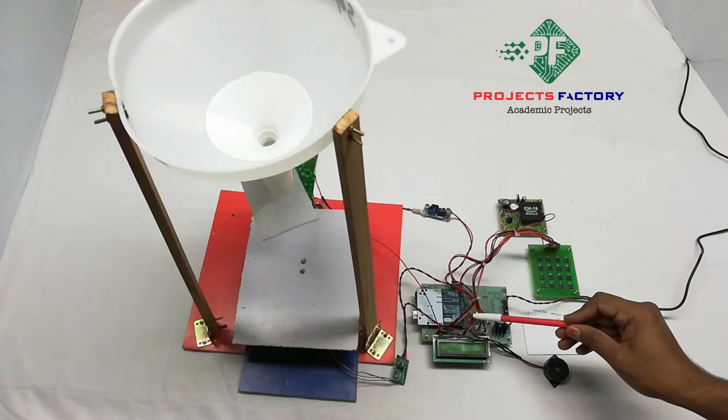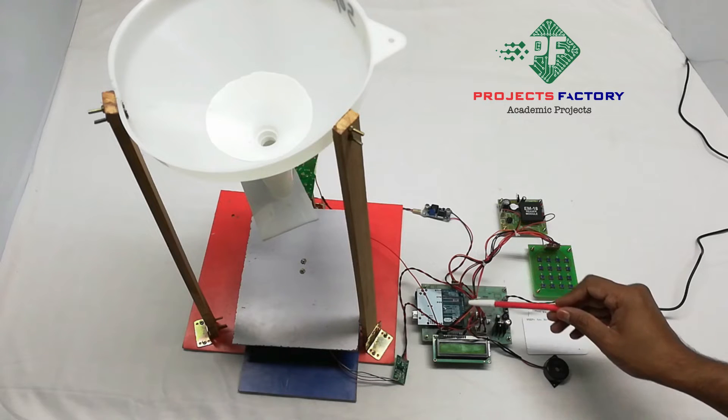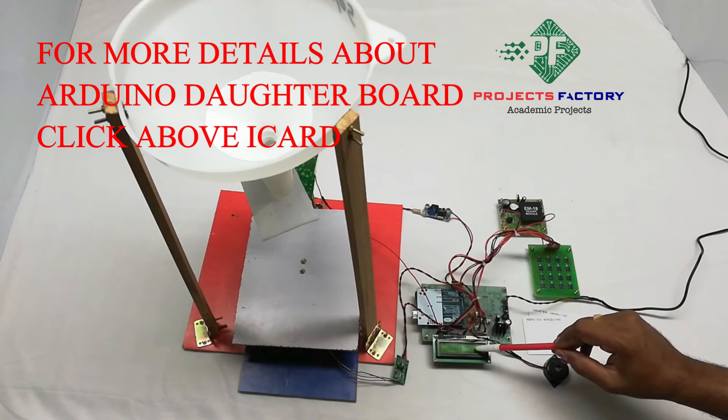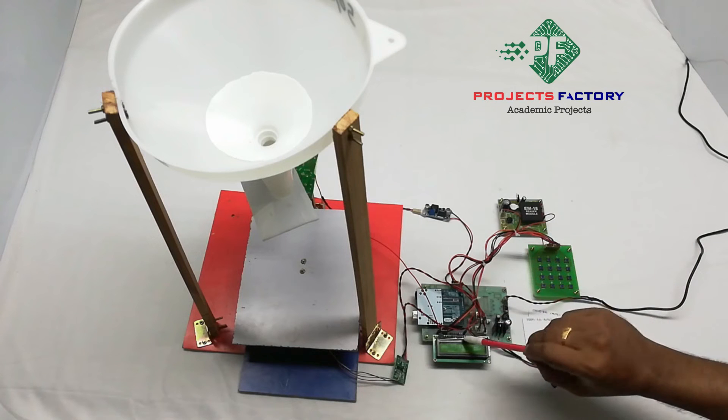This project is an RFID-based Advanced Smart Securization System. The main connections include an Arduino and its daughter board along with a power supply, a 16x2 LCD display, and an RFID EM18 module connected to the Arduino's VR port.